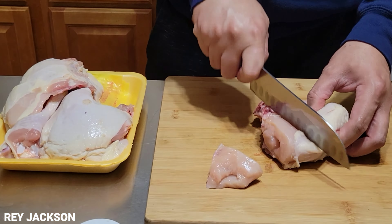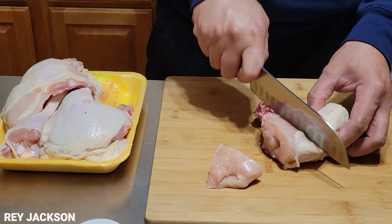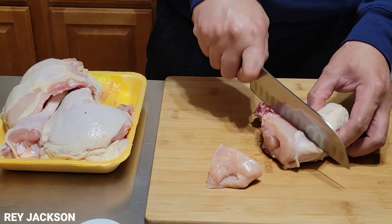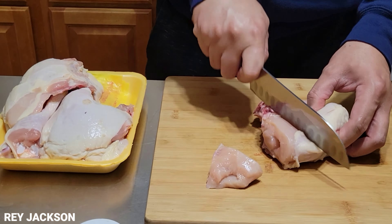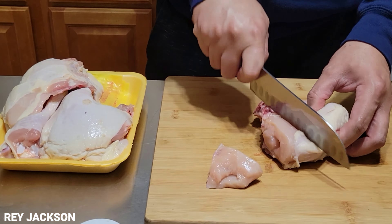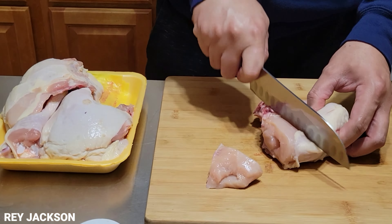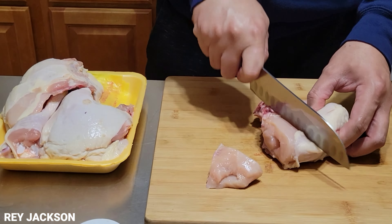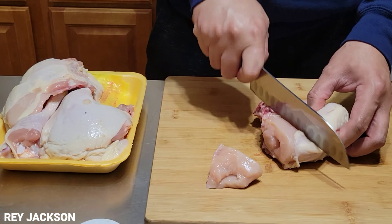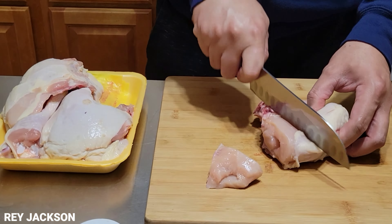To let it cook through, we'll also add our pineapple chunks — or tidbits since they're small. All of it. Then cover it again. Let it boil and simmer for one hour, guys, to make sure it's fully cooked. See you guys.